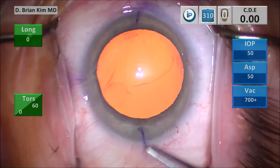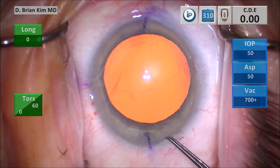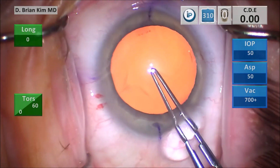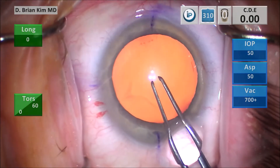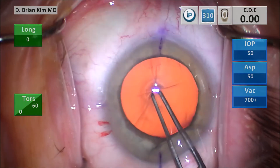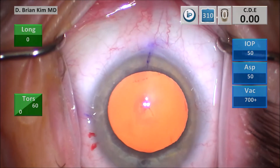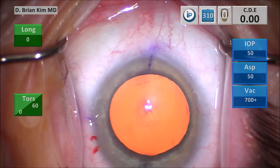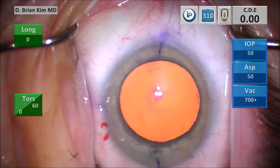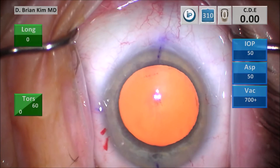I'm injecting some more viscoelastic to fill the anterior chamber and to flatten the anterior capsule. I go in with the rhexis forceps sideways and begin the puncture style technique. I puncture the central capsule. However, this patient has somewhat of an elastic capsule, so that didn't work. Young patients tend to have elastic capsules, and whenever I have a capsule that I can't puncture very easily I'm worried about zonulopathy. So I'm switching to a cystitome technique.